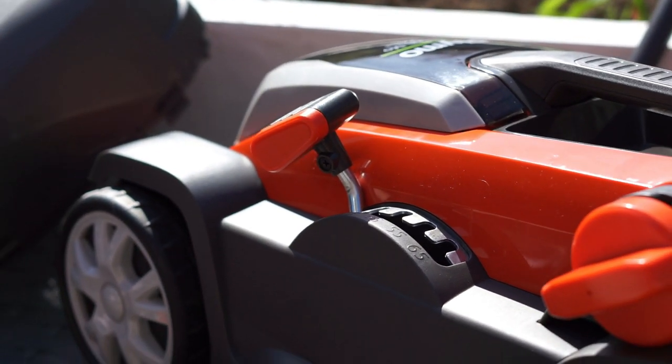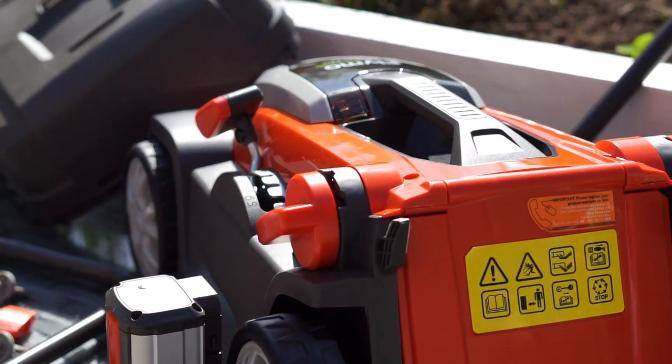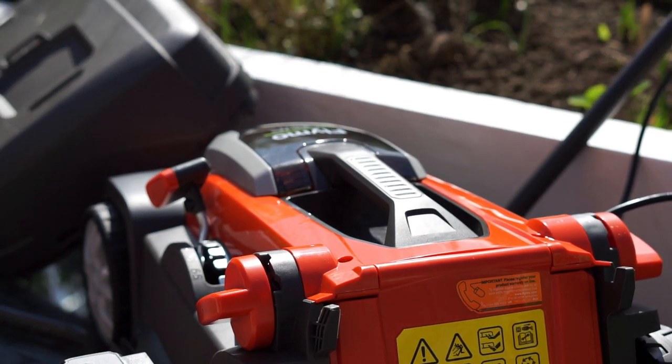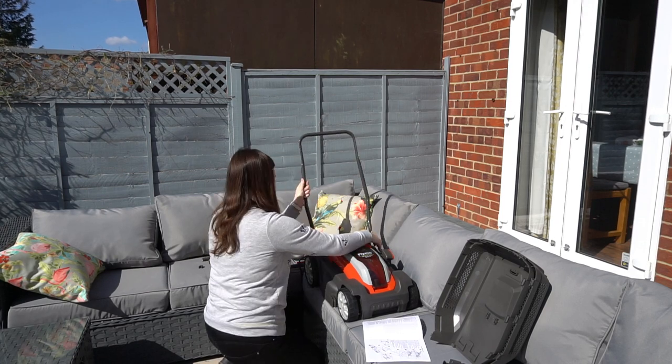I absolutely hate cutting the lawn with a cable. The Flymo Mightymo doesn't have a cable — it's completely cordless and runs on a battery, so it's so safe and easy to use.